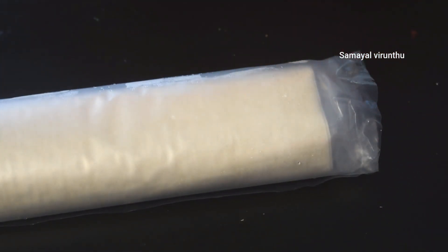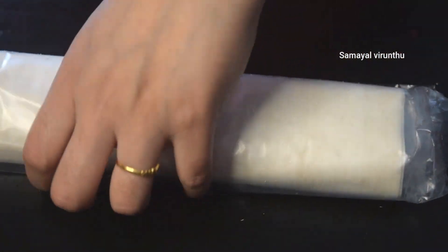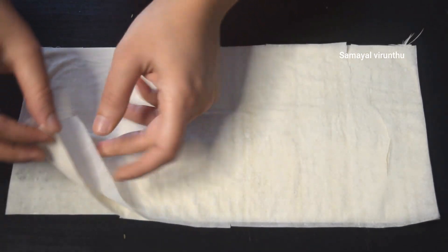If you put it in the freezer, it will be easier to use the dough. If you keep it in paper, it will stay fresh. We will open it as a thin sheet.